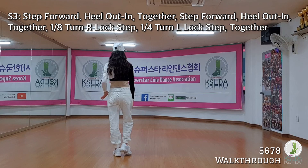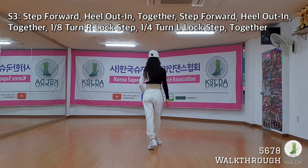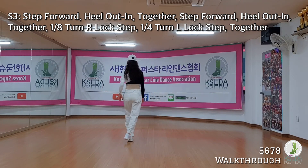Right foot, diagonal. One eighth turn, lock step. Left foot, quarter turn. Diagonal, lock step. Together.